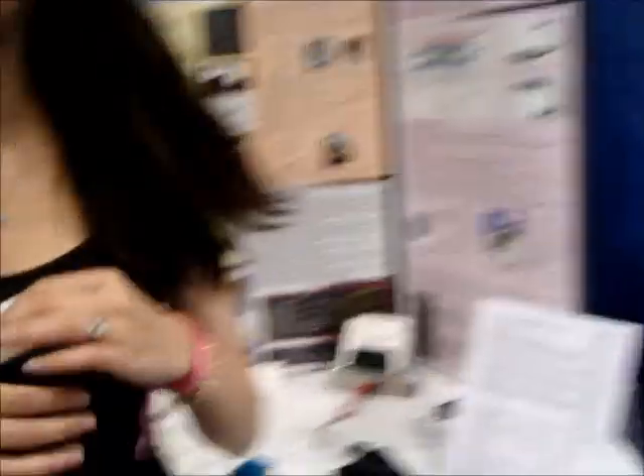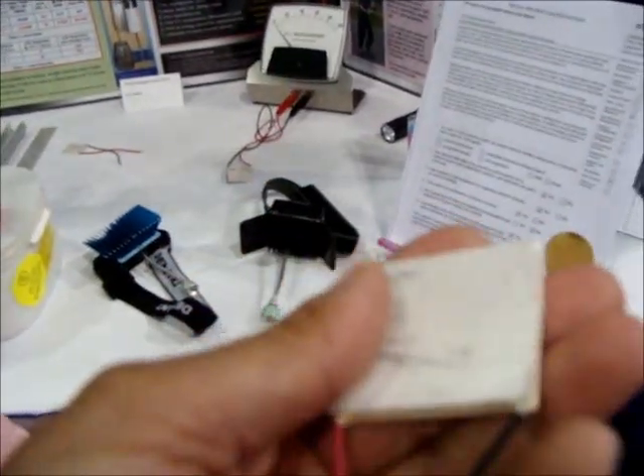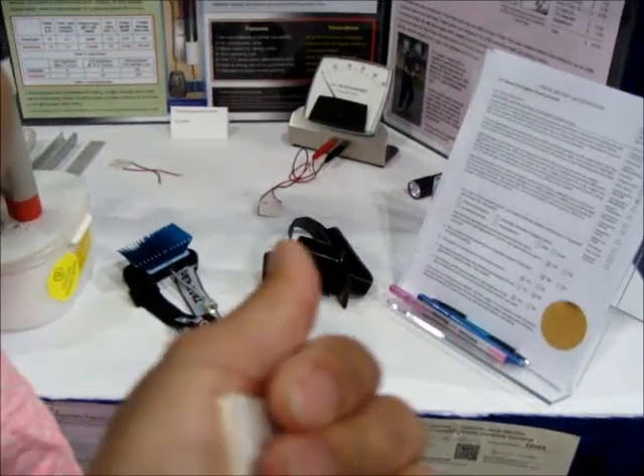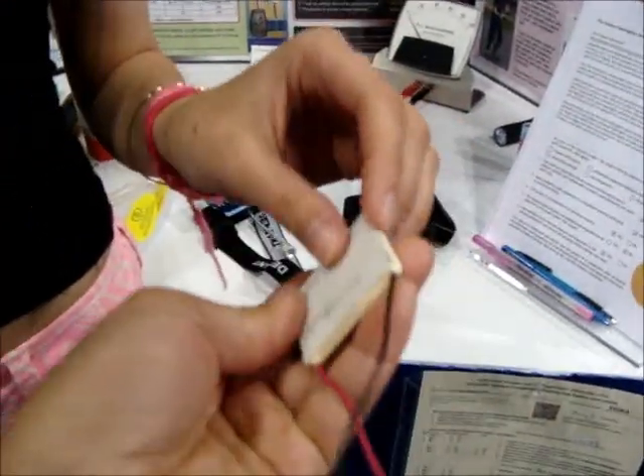To harvest this heat, I'm using something called Peltier tiles. Here I have a tile — it looks like that. A Peltier tile. If you heat one side of these tiles and you cool the other, a small amount of electricity is produced.